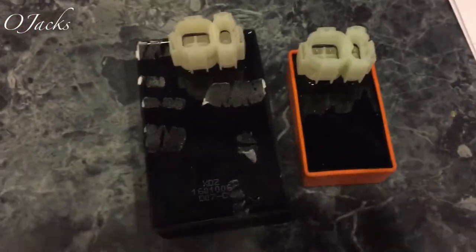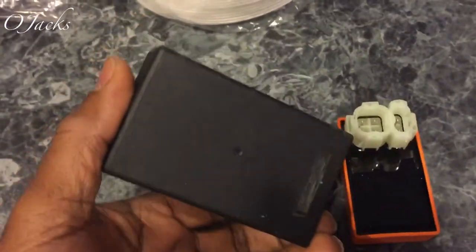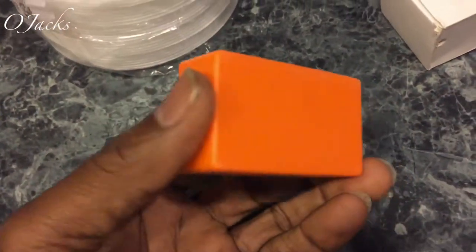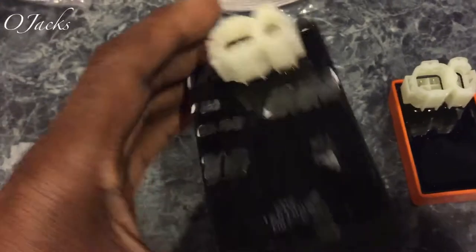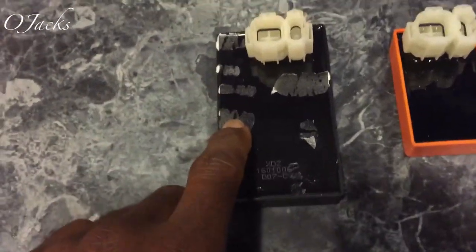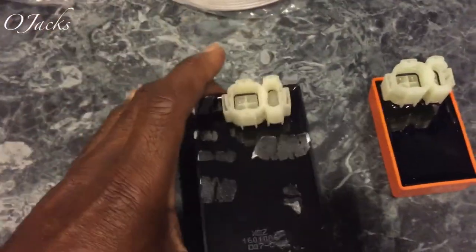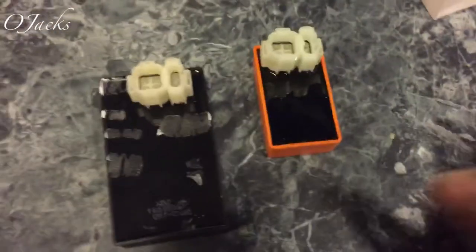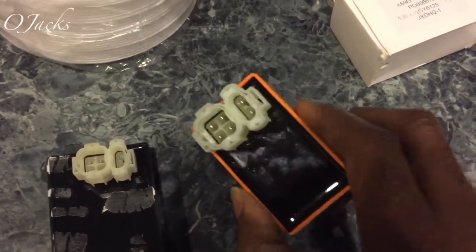What we have here are two CDIs. This CDI right here is much larger, heavier, and this one is smaller and much lighter. The larger, heavier one is the CDI DC, and the smaller, lighter one is the CDI AC. So if you have the lighter version on your scooter, that's the AC.